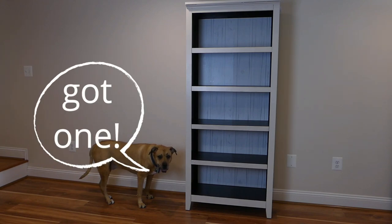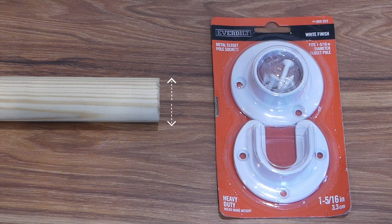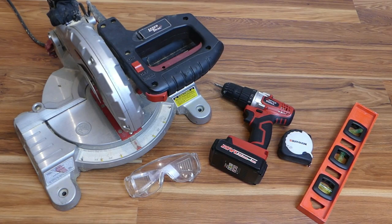You'll need a bookcase, metal closet pull sockets, and a round wood dowel — this one is one and a quarter inches in diameter and will fit inside the pull sockets. You'll also need a miter saw, safety glasses, drill, measuring tape, and a level.